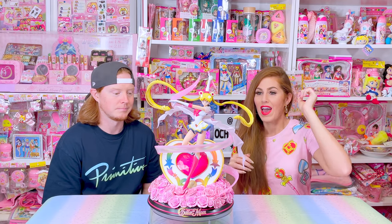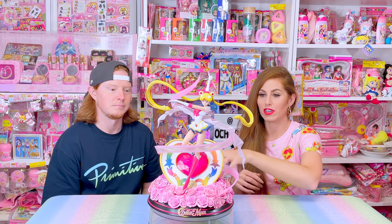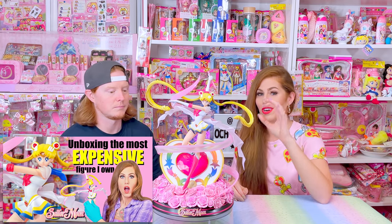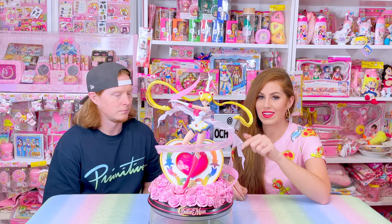Today my wonderful husband is back on the channel to assist and to show you guys how to do the ribbon assembly part of this figure, because I didn't show that in my original unboxing. Kurt did that off camera. Today I want to have Kurt show you guys how he did it step by step with his own commentary.